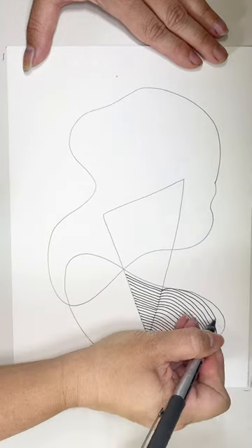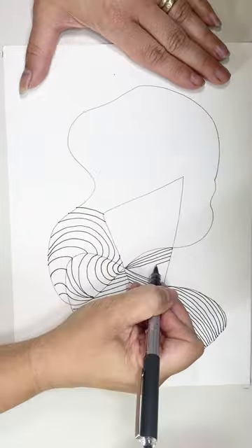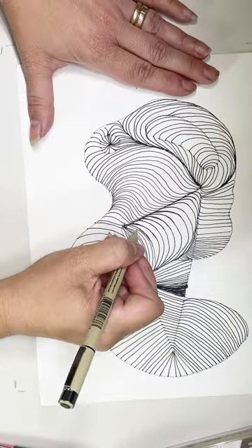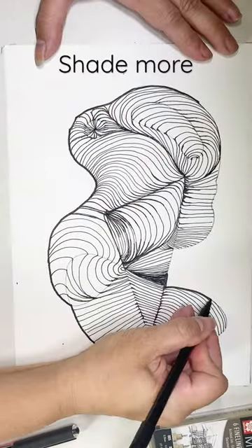Draw some shapes — random shapes — and then start filling them in with lines. Try to make it look like the lines connect from one to another from each of the shapes. Then use your pen to darken in and shade as they connect so they look like they're folding in on each other.